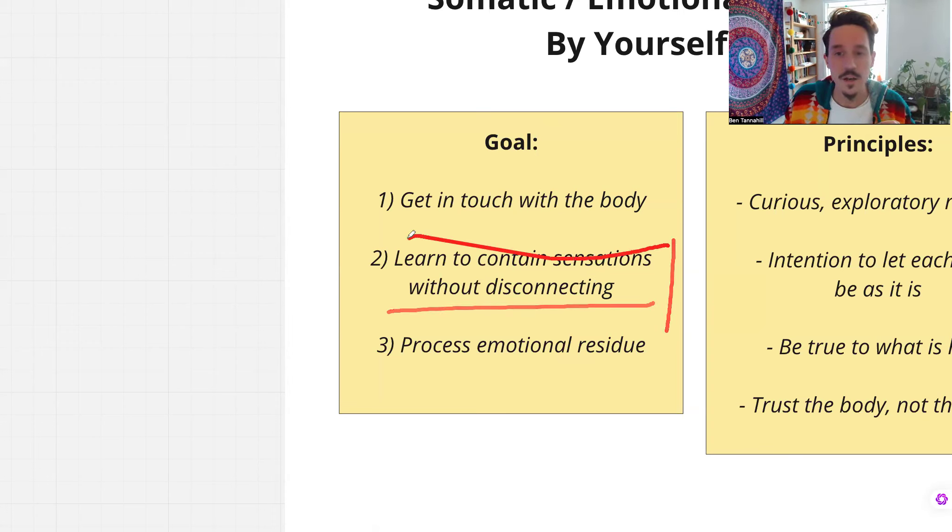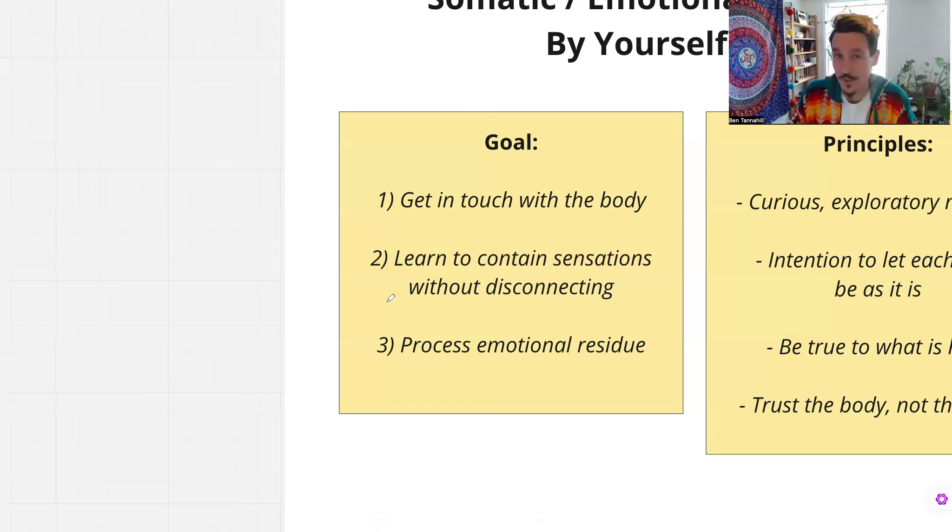The second part is to learn to contain these sensations without having to disconnect. We each have a certain capacity called the window of tolerance to be with our physical experience of these sensations. And when we exceed it, we disconnect in some way — unconsciously, involuntarily. So we go up into our heads with lots of thinking, maybe the body will start to go numb. We'll find ourselves having a beer or going on our mobile phone — that's because we're disconnecting from these sensations that are too much. We want to learn to contain more and more by going into the body. Like going to the gym and lifting weights, you can lift more emotional weight over time.